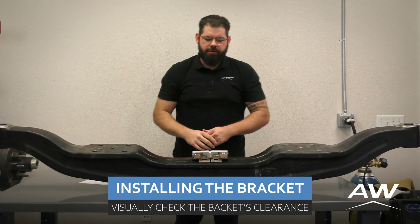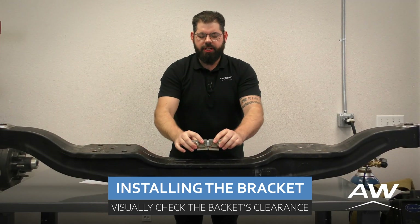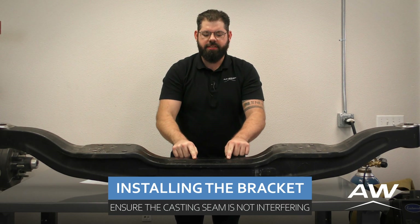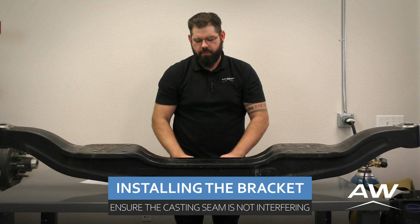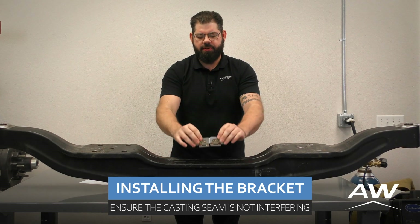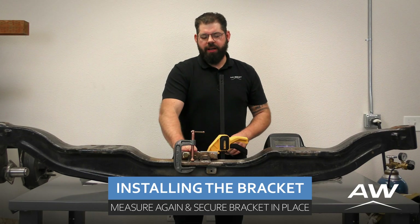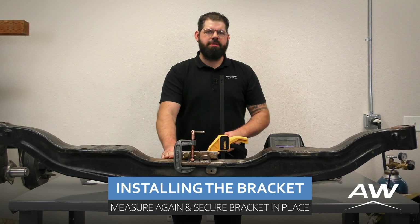If you don't see light coming through, you're going to need to take off the bracket and grind down the casting seam of the axle further until the deflection sensor bracket sits flush against the top of the steer axle. Once the deflection sensor bracket sits flat against the top of the axle, we can proceed.